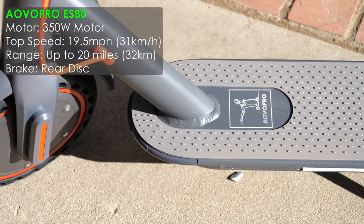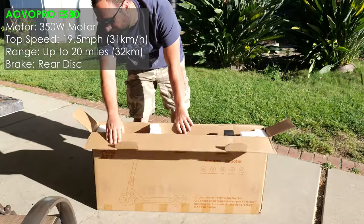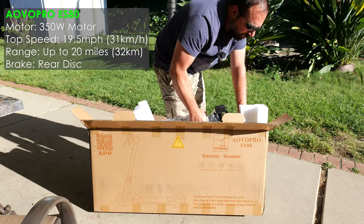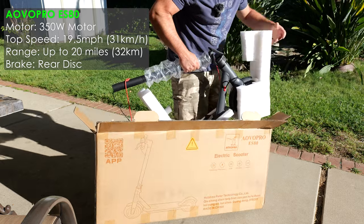It comes with a 350 watt motor, which was kind of surprising to me. I thought it would be a 250 based on price. It has a top speed of 19.5 miles an hour and a range of up to 20 miles.